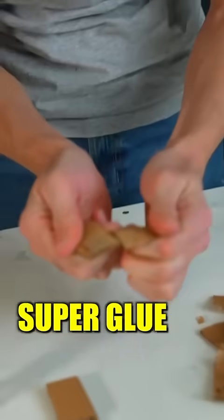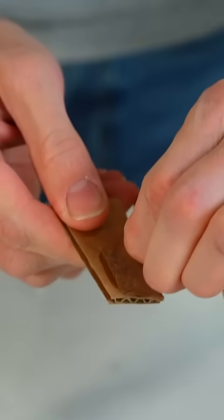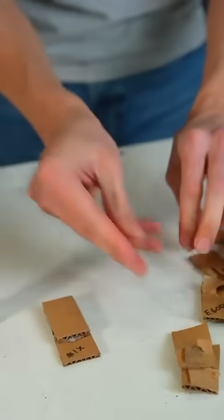Super glue — that kind of tore just the very very surface of the cardboard. Much more rigid hold, like you'd expect from super glue.